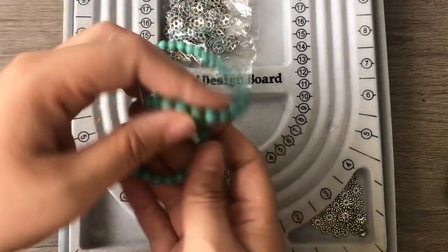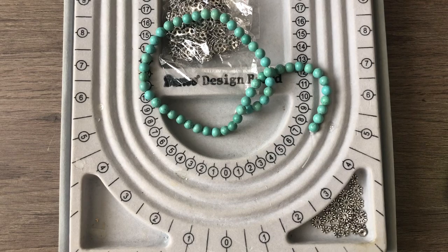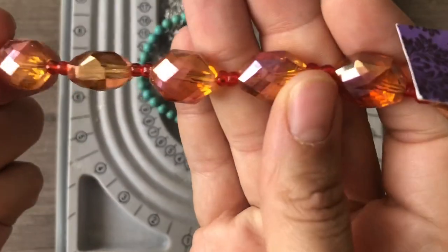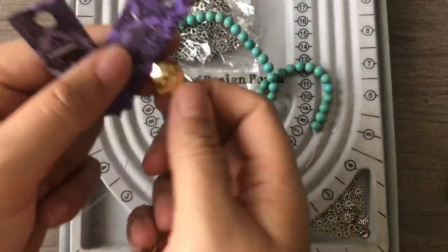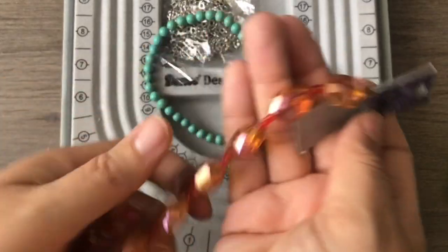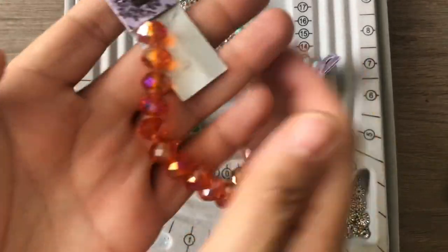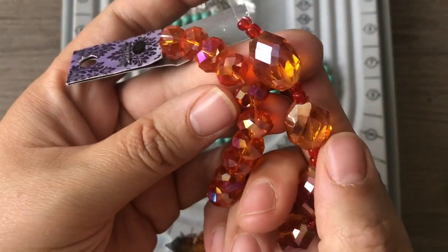I grabbed my bead board. I had these beads out already from a different project I didn't use them on. If you've seen my Day 40 bracelet video, I've also wanted to really use more orange and turquoise together, so I grabbed these beads. These are from Hobby Lobby — I'm sure I got them for half off. They're just really pretty orange crystals, and these look like they came from Hobby Lobby too. They're a different shade of orange but they'll still work together.